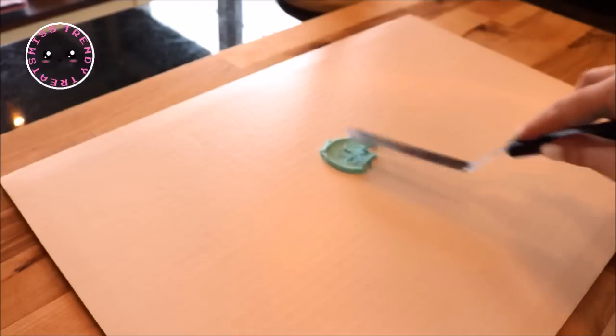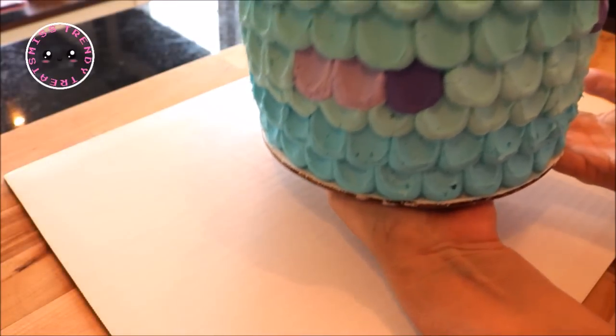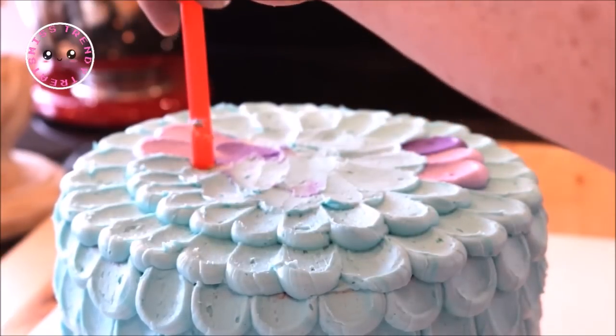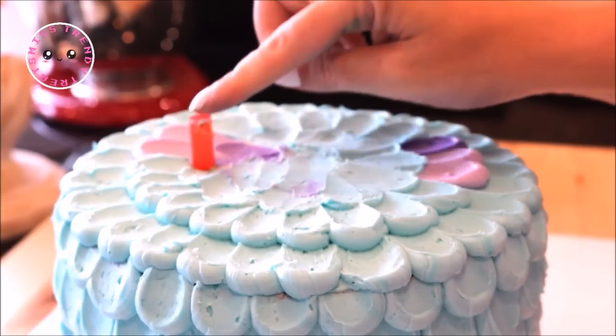I placed a little frosting in the center of my rectangular cake board and centered my cake on it. I then used three straws for support by pushing them into the cake near the center, wiggled them around a little, pulled them back up, and then cut at the frosting line.